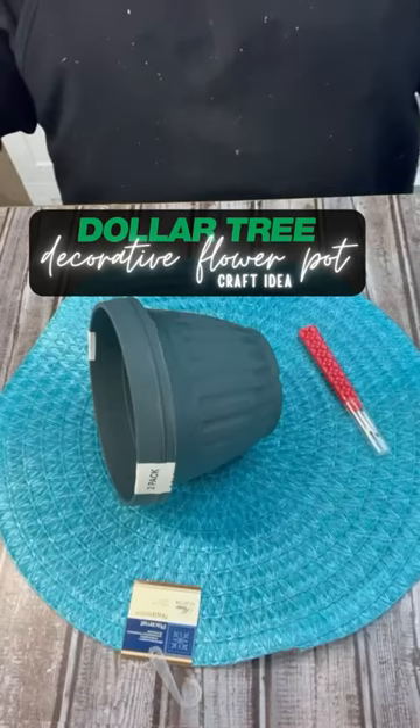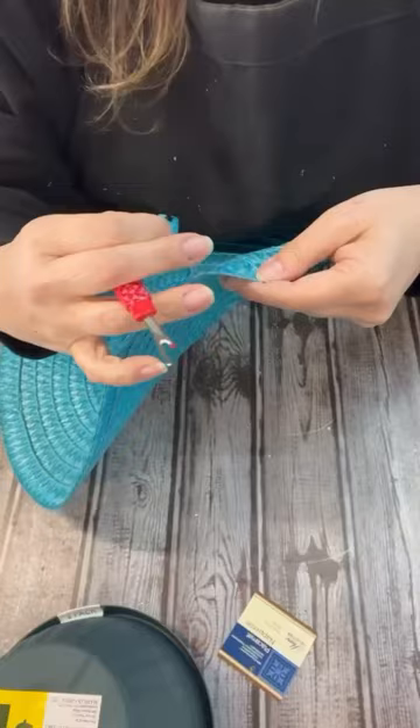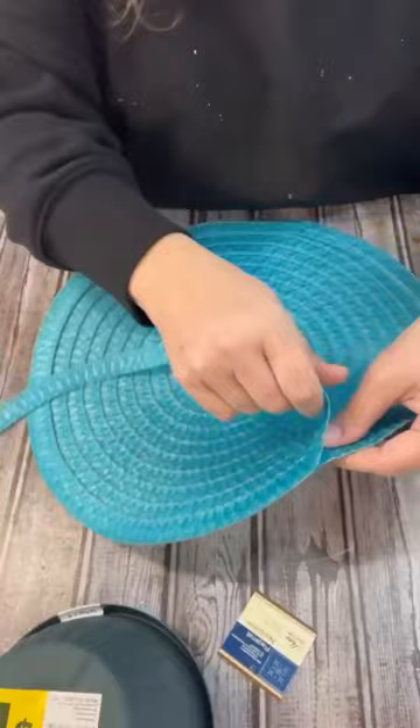Run to Dollar Tree and grab some pots and one of these placemats. I'm going to just pull the whole placemat apart — it's really easy. I'm just using a little seam ripper there. And then once that's all apart, we're going to start hot gluing it onto the pot.